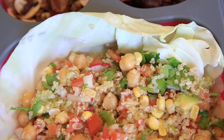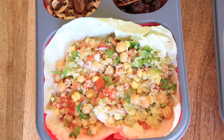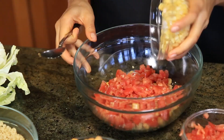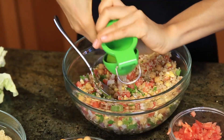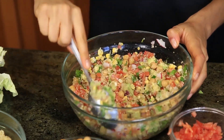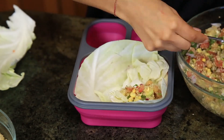Lunch number three is going to be a garbanzo quinoa ceviche. We're going to use green cabbage to roll it in — you can use it as a taco, a tostada, or just eat it as is. For this recipe I use one cup of quinoa, one cup of garbanzo beans, cut tomato, yellow corn, red onion, radish, cilantro, serrano pepper, lime juice, and of course avocado — I used half an avocado. I just mixed all of it really, really well, and honestly it's so good and smells delicious. Then in my Tupperware I put some green cabbage at the bottom and put the salad on top.